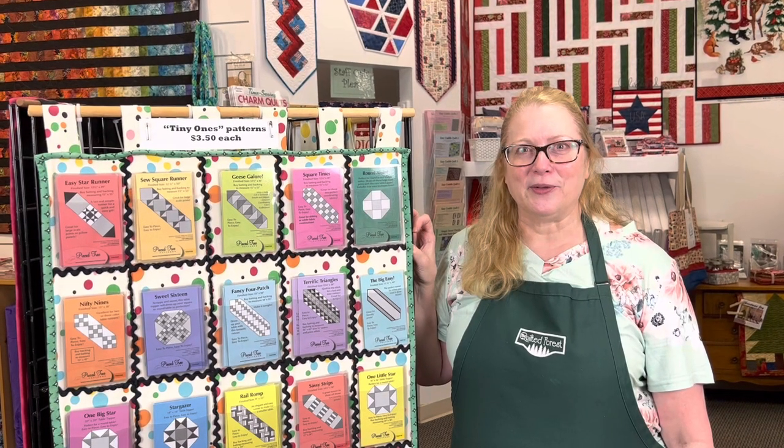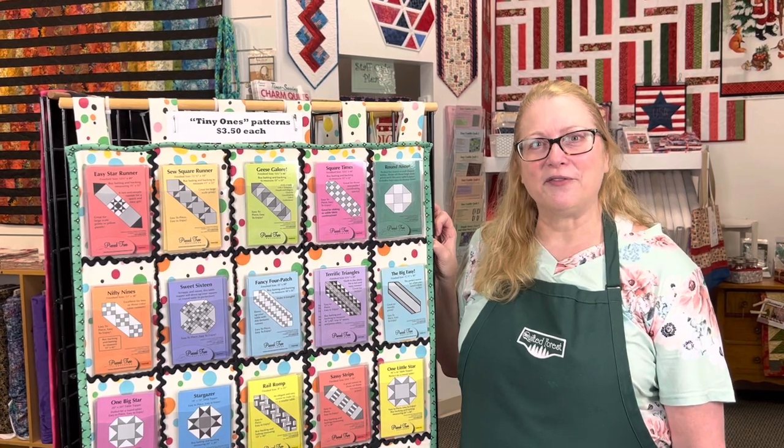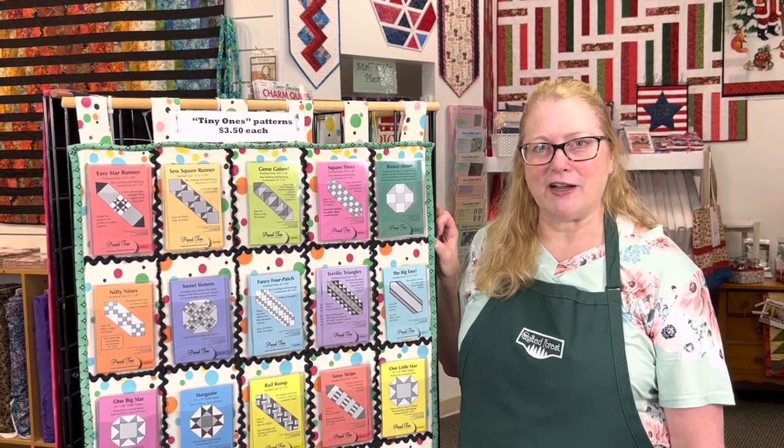Hi quilters, I'm Shelley Robson from the Quilted Forest. As many of you know, we are the home of Peace Tree Patterns, which is our pattern company.